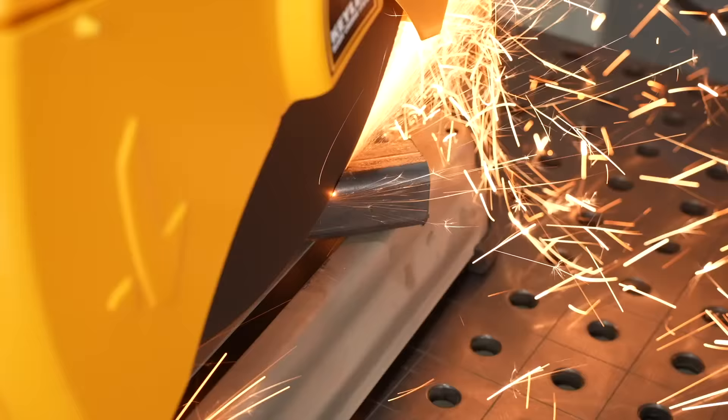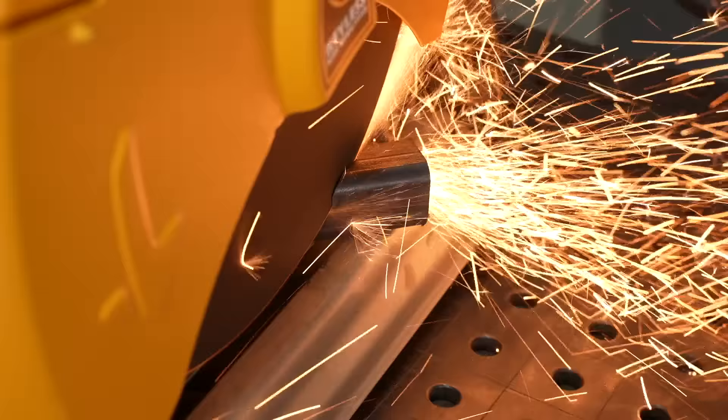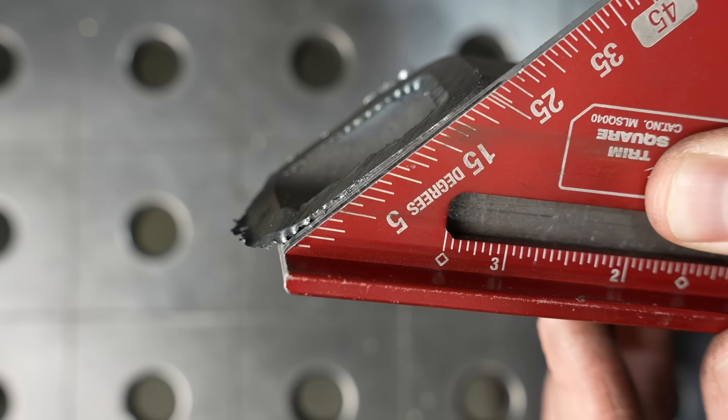The blade starts to wander off to the side, and this is something I ran into for a long time using these. You can cut a little more slowly and that helps to some extent, but it still happens. I've had comments from viewers about this happening to them too, so it's a pretty common problem. Looking at the cut, not only has it wandered off the angle, it's most likely going to be a little bit long too.